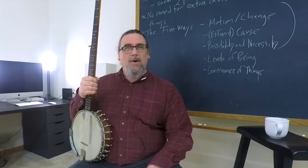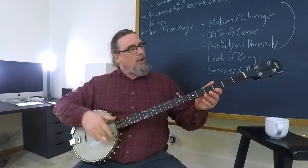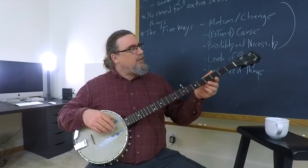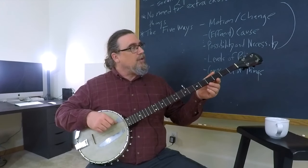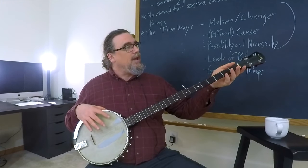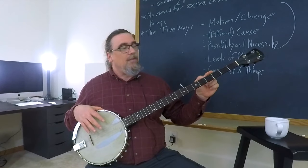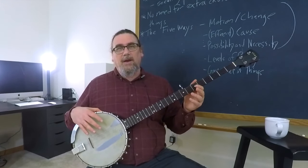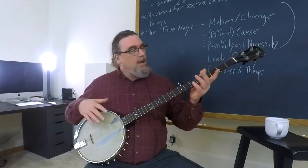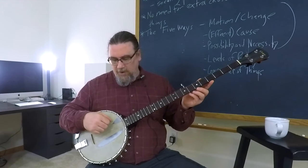It belonged to my father, it belongs to me now, and I may be handing it down to Matt if he has an interest in learning how to play it. It's a little bit unusual — not in that it has five strings, that's pretty normal for most banjos, although you will find some with only four — but it's got a somewhat longer neck. It's not quite as long as a bass guitar, but pretty close. Most banjos that you would normally see, the neck would be about this long, much smaller like a regular guitar. This one has a different sound in part because of the longer neck, which gives it a more sonorous sound, and also the smaller drum compared to some other banjos.